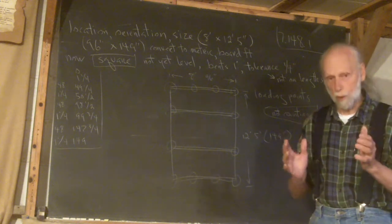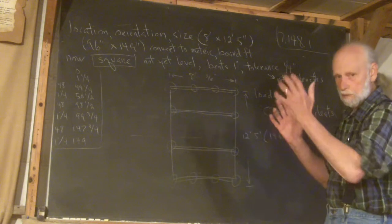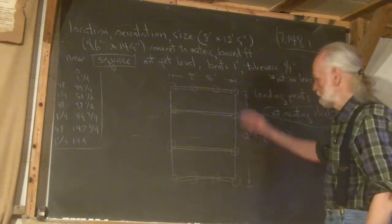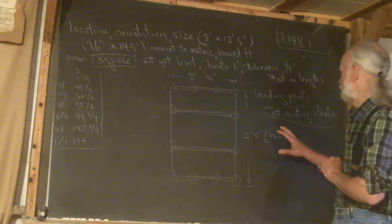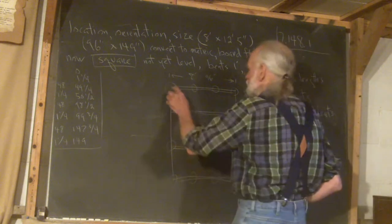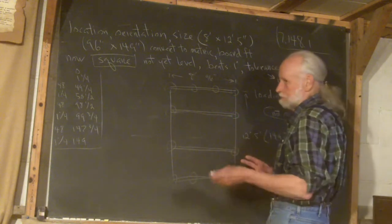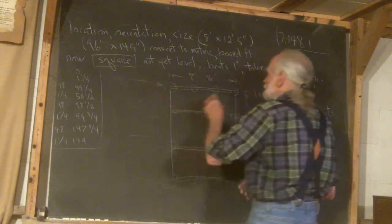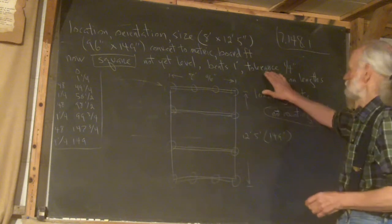Now it's time to make it square. You've located it and oriented it, but now you have to make it square — you know it's 8 feet wide and 149 inches long. Let me explain why the 5 inches are there. These are the points of load — 12 that are critical. That inch and a quarter: the inch is the bent going right up through the building, and the quarter inch is the tolerance.